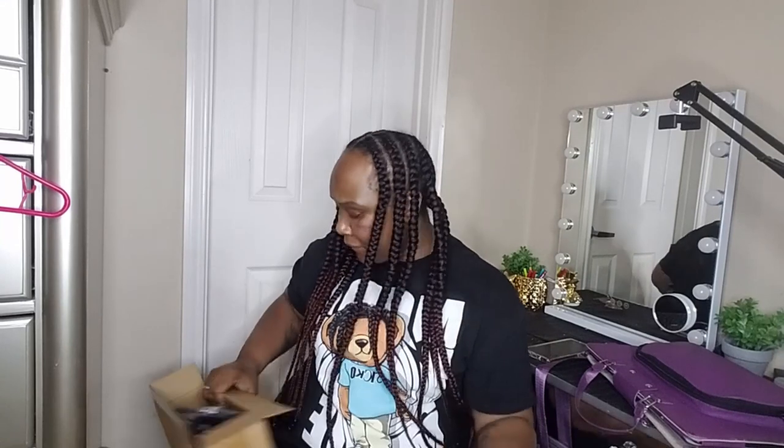Hey everybody, welcome back to my channel! For those who are new, I am Key and this is Key's Playing Life. Really quick, because I have a lot of stuff going on, I decided to go ahead and film these videos to get them out the way. I have a luxury bag unboxing — yes, another one!